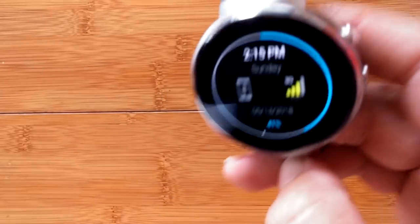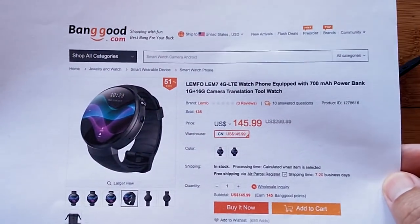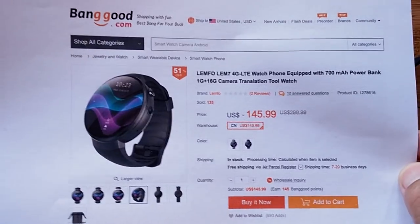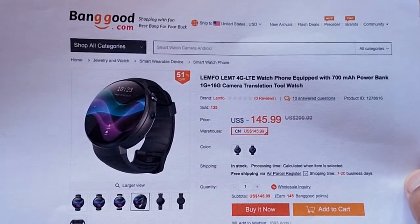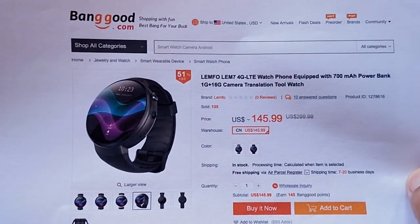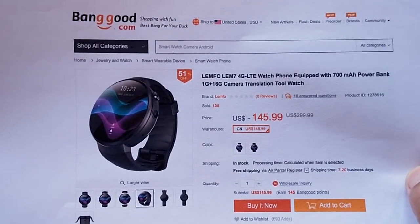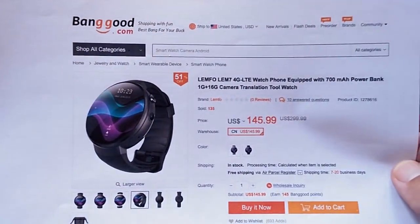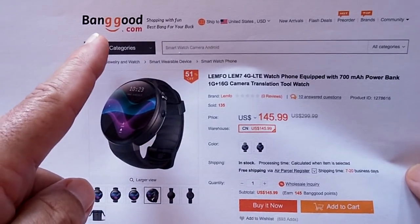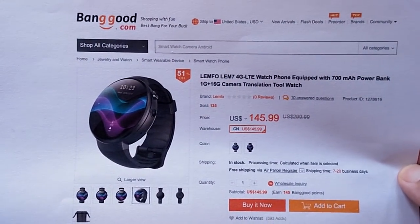It's 2:15 PM — I can read the watch face now! You've been watching SmartWatch Ticks. This has been a quick look at how to get cellular data connectivity on the Lympho LEM7 and perhaps other 3G and 4G watches, covering APN settings and network configuration. Appreciate your patience. If you like this watch, check the show notes below and pick it up from Banggood — it's fresh on the market. We'll see you again soon, more to come.